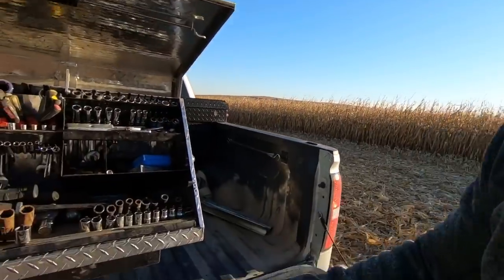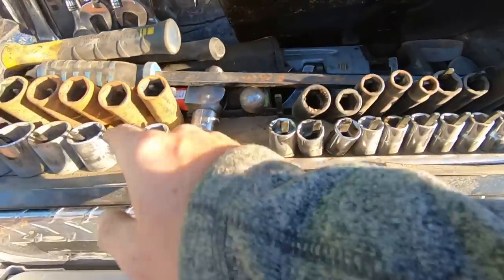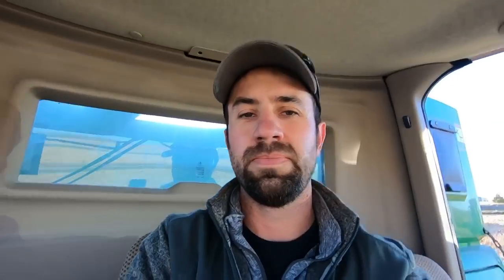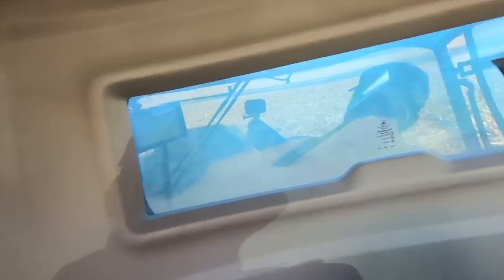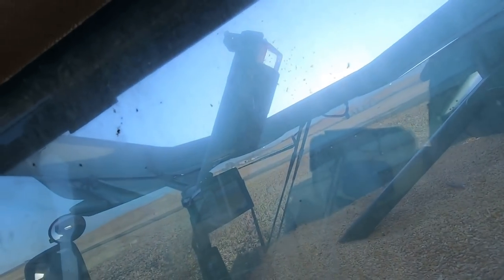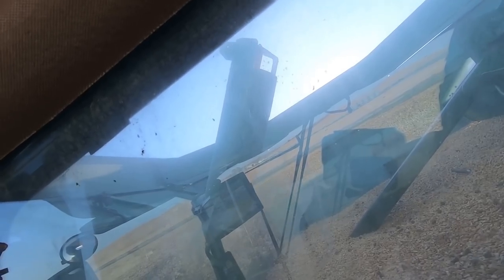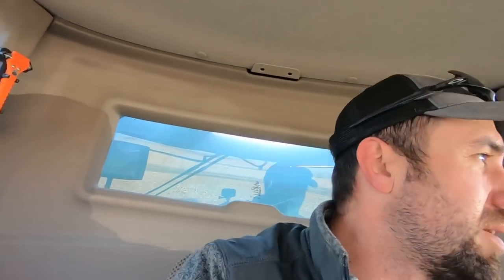Whichever one of you yahoos took my 13 — nevermind, I got the 24, it's in my pocket. 13, need it back. Alright, here it goes. No one hear any knocking? We're gonna call it good. Good enough for horseshoes anyway. Let's light this candle for today.